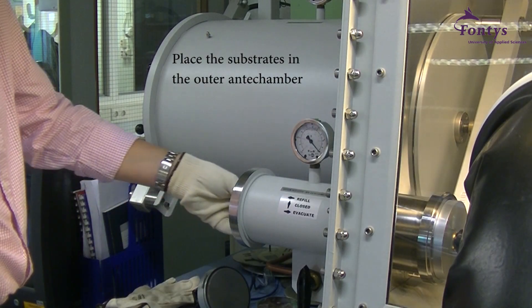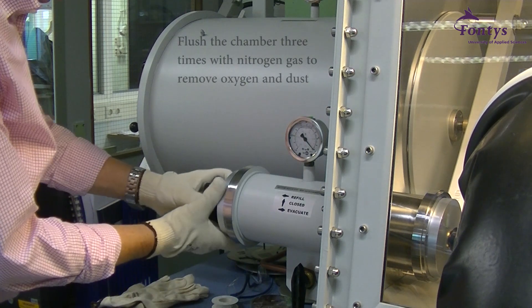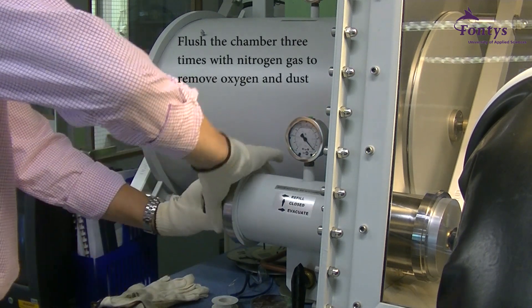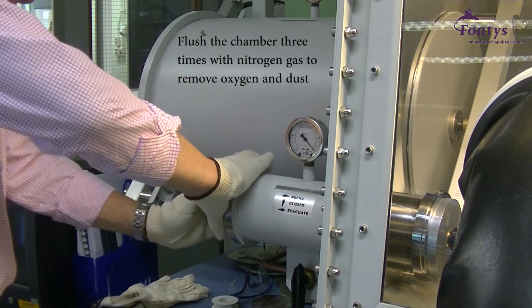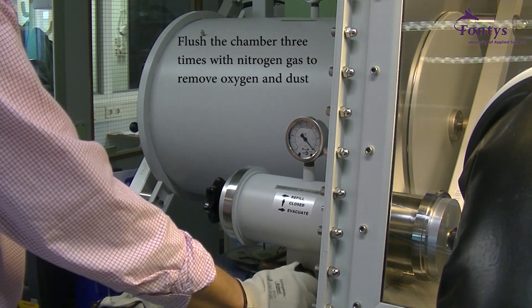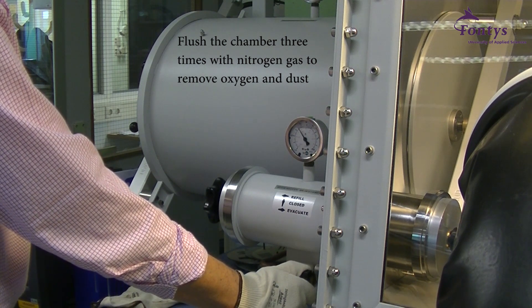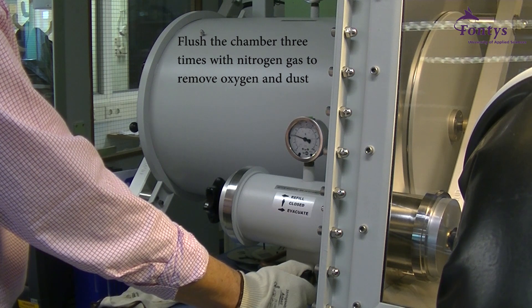To vaporize the aluminum cathodes on the substrates, place the substrates in the anti-chamber of the glove box and flush the chamber 3 times with nitrogen gas. By doing this, oxygen and dust are removed from the anti-chamber. This has to be done because dust has a negative effect on the smoothness of the layer during deposition. Also, oxygen can cause the aluminum to oxidize while it is being vaporized.